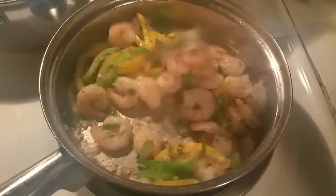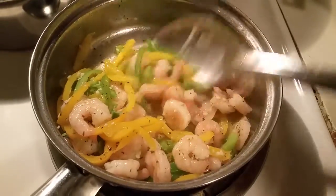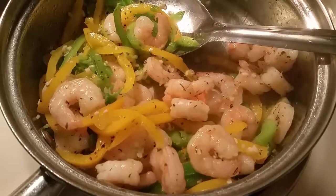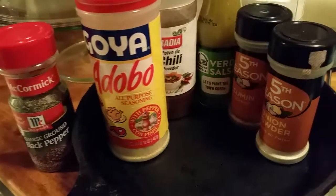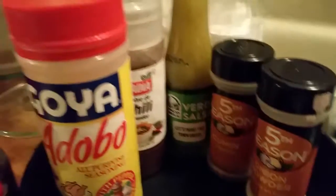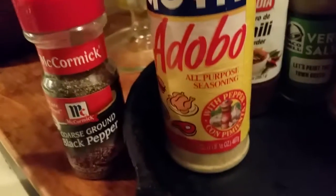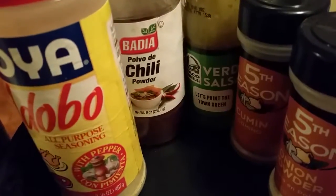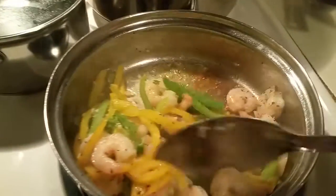Hello, hello everyone. I'm preparing shrimp tacos. I'm preparing the shrimp and the peppers.